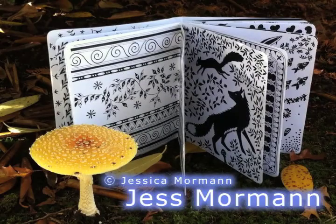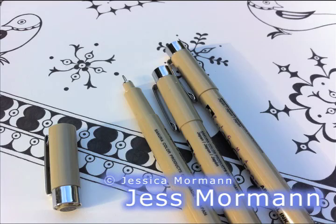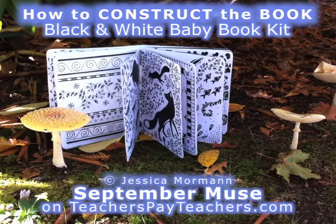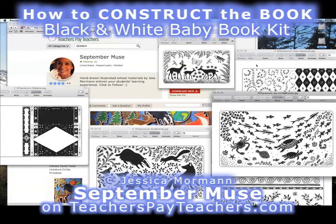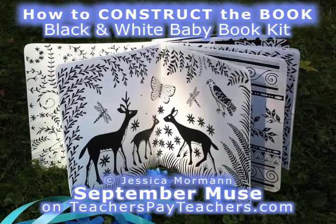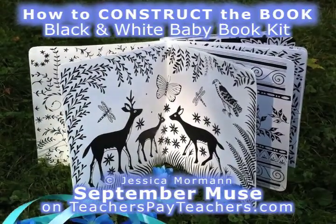Hello. This is Jess Moorman. I create hand-drawn illustrations and then turn them into learning materials for parents and children. September Muse is the name of my website, my Teachers Pay Teachers store, and my YouTube channel. This video shows you how to put together my black and white shape and detail book for baby — a kit available as a digital download through September Muse on TeachersPayTeachers.com and other curriculum websites. Make this unique and educational baby book for your own newborn or to bring as a stylish gift to a baby shower.